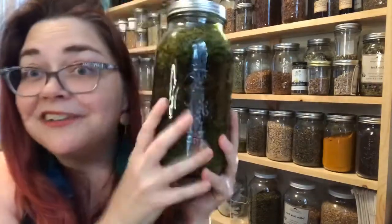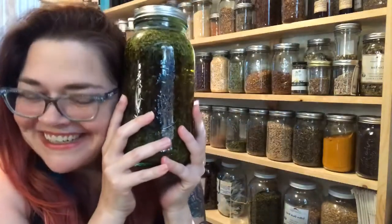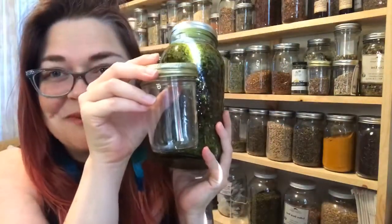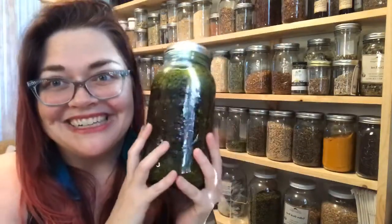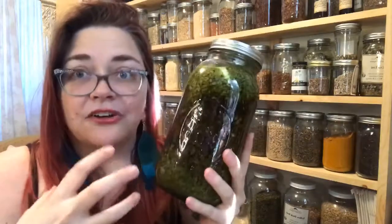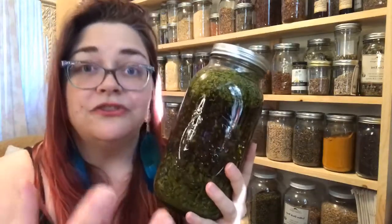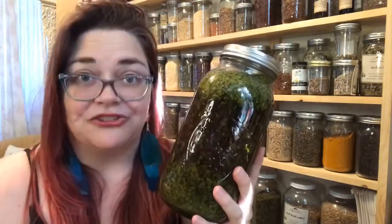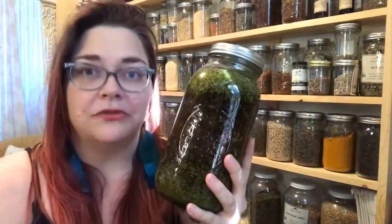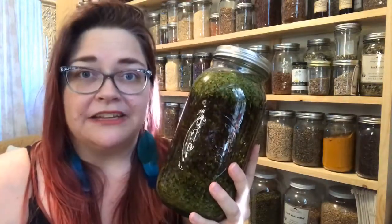A tincture is very simple. You really need a jar of some size — it doesn't have to be this half-gallon one I have right here. You could absolutely start with very small jars. A tincture is going to be an herb extraction or infusion using a certain menstruum. Alcohol is usually the primary one that folks use.